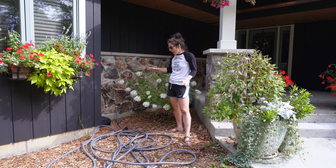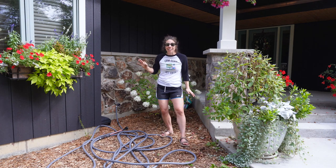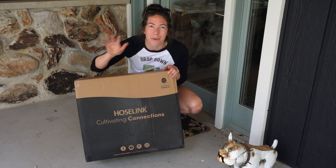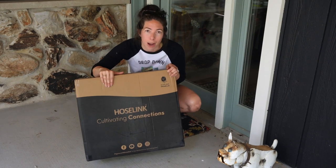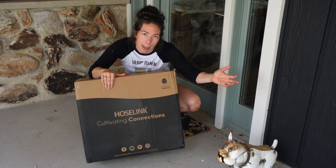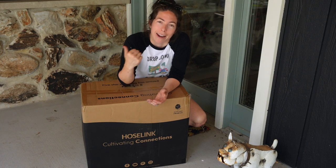This awful eyesore of a gray hose is going away soon. It has driven me crazy — it has worked in the interim but I don't like how messy it looks out front. I ordered a charcoal hose link; it's been here for about a week. We just haven't put it out yet, but it's going to go in that corner and should blend in with the black siding of our house. We have one in the back and I absolutely love it, so I'm looking forward to putting one up front.